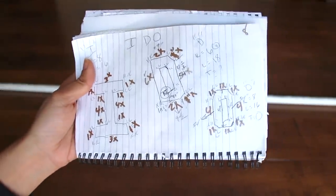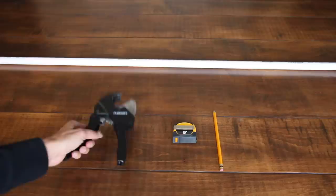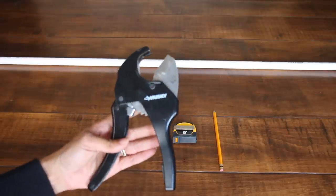Here's my pad where I draw my designs and come up with the numbers and measurements for whatever I'm going to do. Hot mess, but I get it.